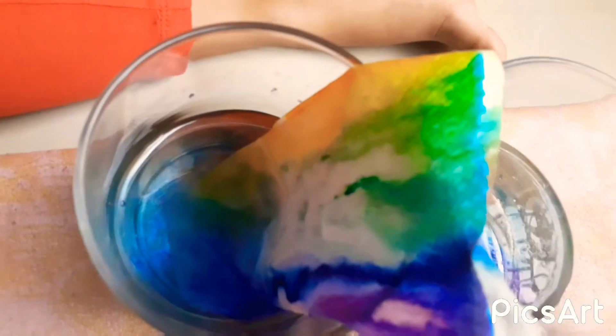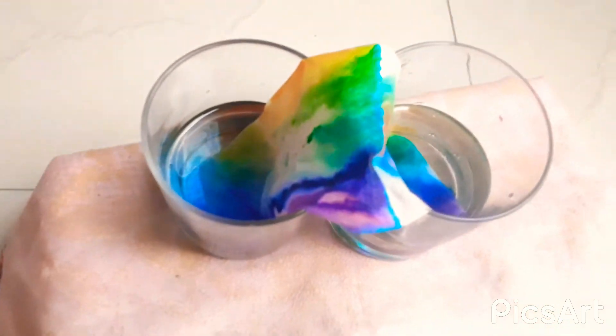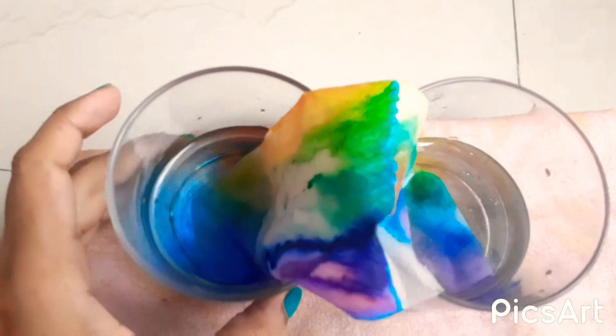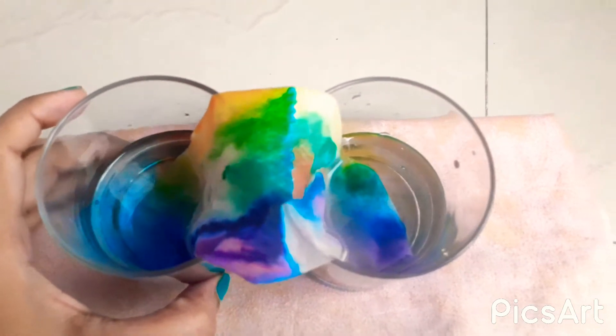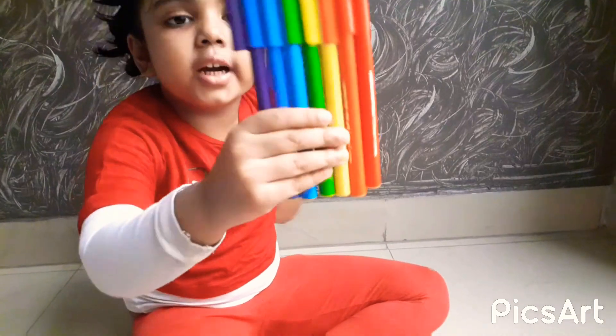See guys, do you have a napkin like this? I hope you do have a napkin like this. And look at that guys. It's almost stretching to their friends. Nice. Wow. My colors are the same as the rainbow colors.